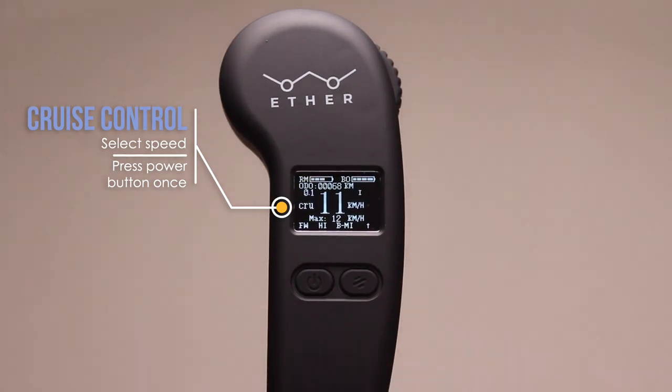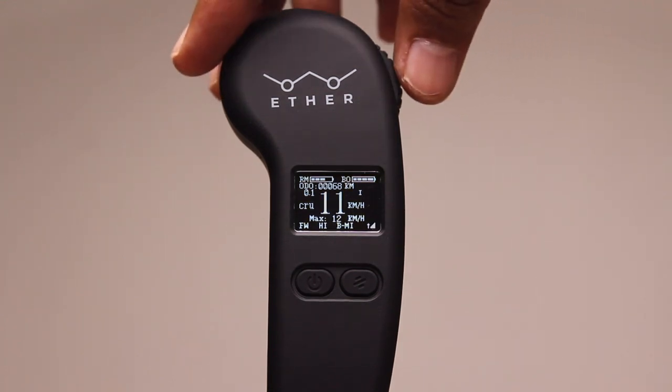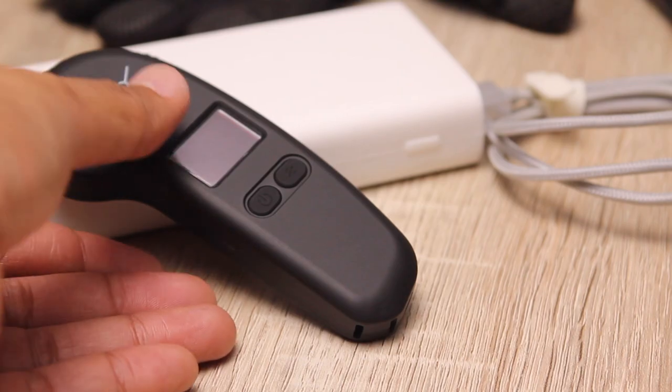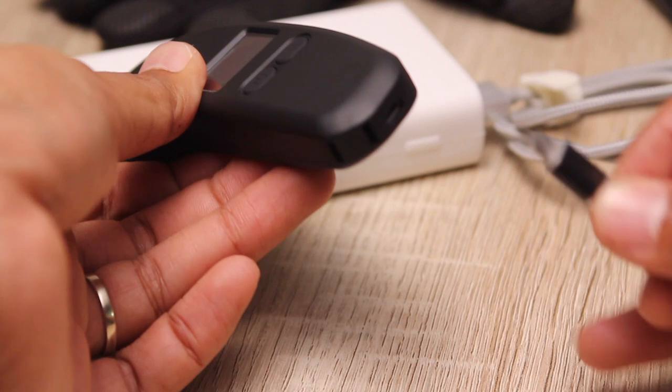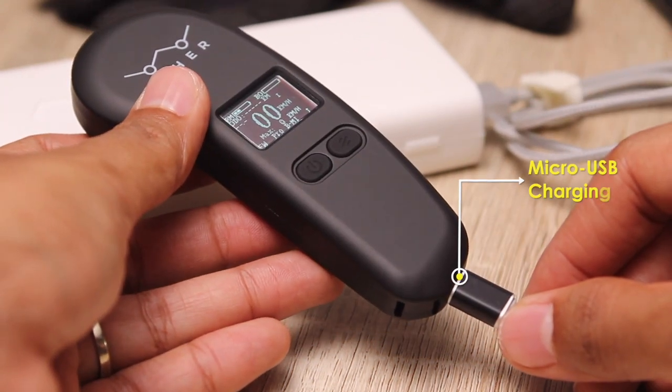Something new that I really appreciate is an option for cruise control. This lets me lock in the current ride speed so I don't have to hold onto the thumb wheel — especially useful for long stretches. I can release cruise control anytime by rolling the thumb wheel in any direction. Remote battery life is also shown on the screen, and the remote conveniently charges on the go via micro USB.